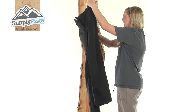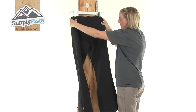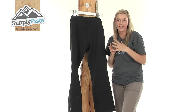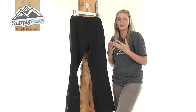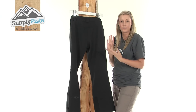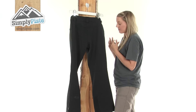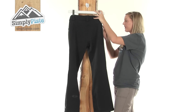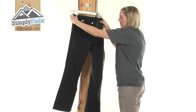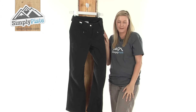Turning it around to take a look at the back — it has a women's active fit which means it's going to hug around your leg area, enable you to move nice and freely, and it's also going to flatter your body. So overall these are a really nice pair of pants from Salomon. Please take a look at simplypeace.com.